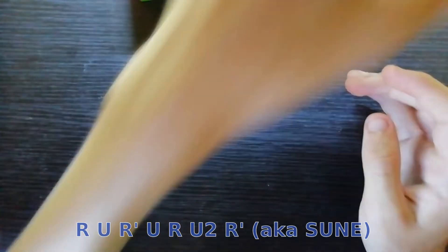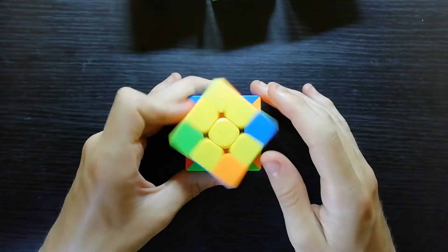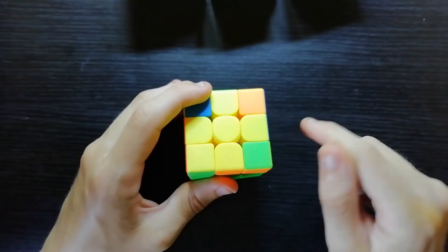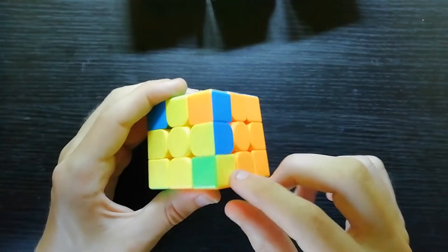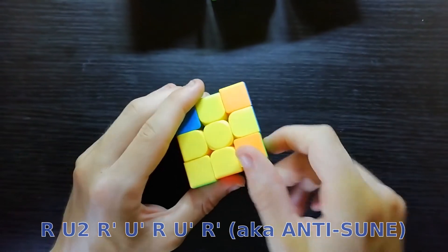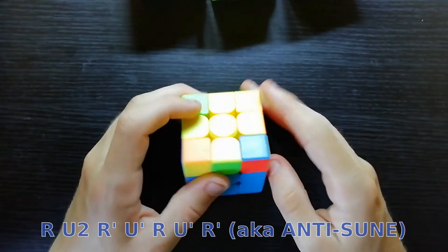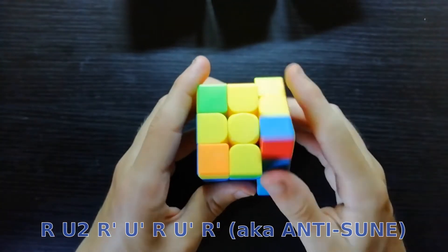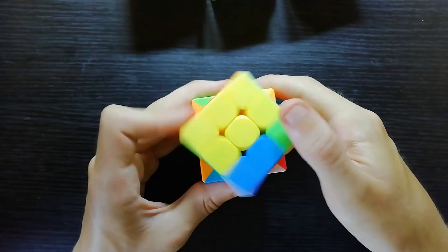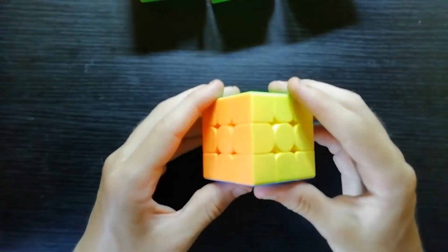The inverse of that we have here. Previously you would have been taught to hold it there and do that same algorithm, but in this case, because the corners are facing the other way — not facing towards you — you're going to have to hold it and do this algorithm: R U R' U R' U R' U R' U' R U R' U' R'.